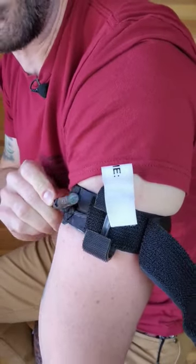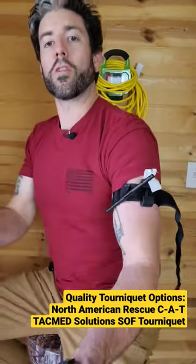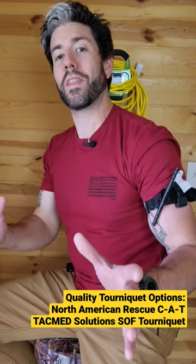These are dangerous. Make sure you get rid of these if you have them because they will fail you. I have a bunch of them because early on they seemed like a good deal — they're not a good deal. You'll die from them, so get rid of these.